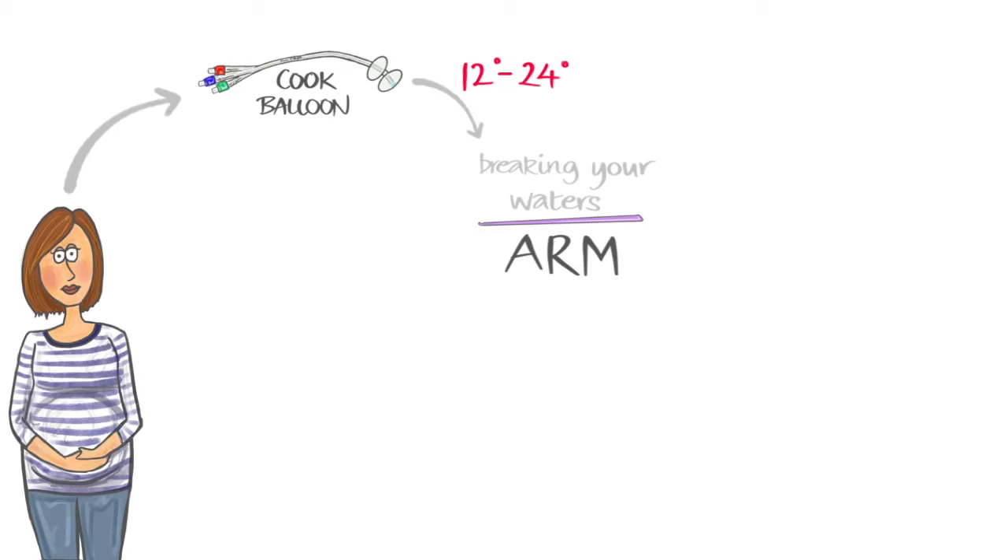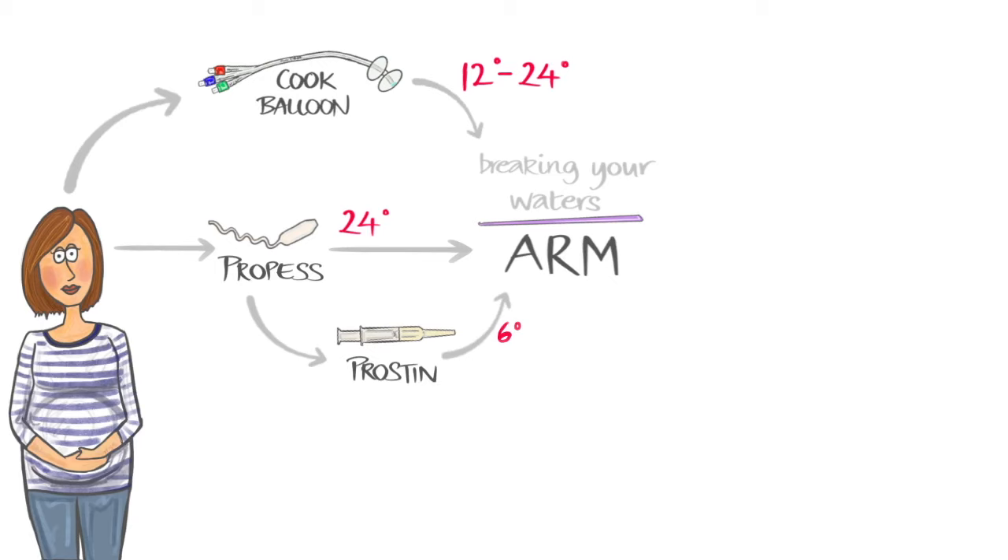If we are unable to insert a Cook balloon, then you will have a propess pessary inserted into the vagina for 24 hours. If your cervix is unfavourable after a propess pessary, then we might recommend a prostin gel.